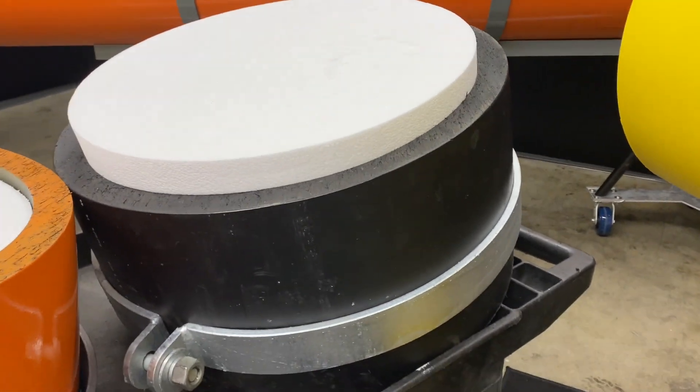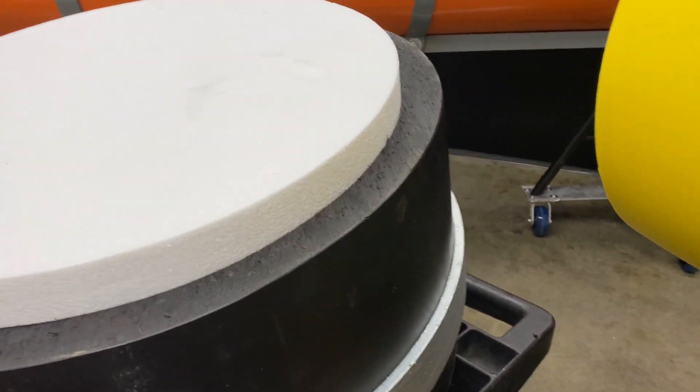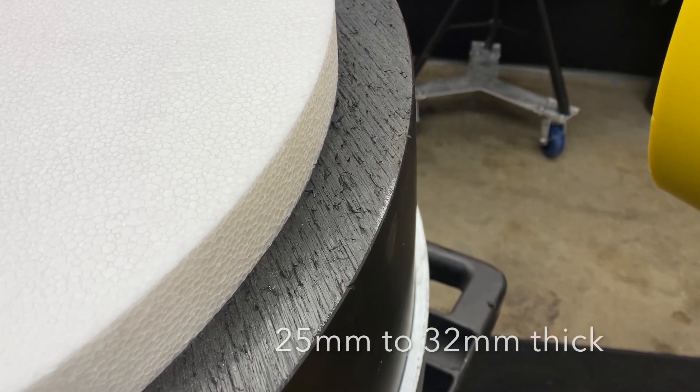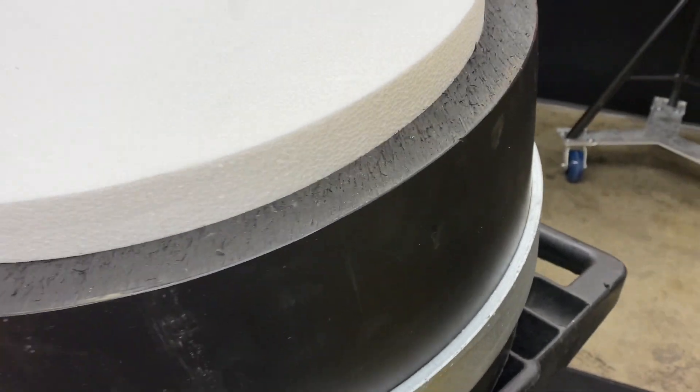Here we have a typical HDPE pipe boom. As you can see, it's black. It's made with carbon black, and that's very good. It's a thick-walled material — typically anywhere from 25 millimeters to 32 millimeters thick. As you can see, it's a homogenous material all the way through, all black. The problem is, it's all black.